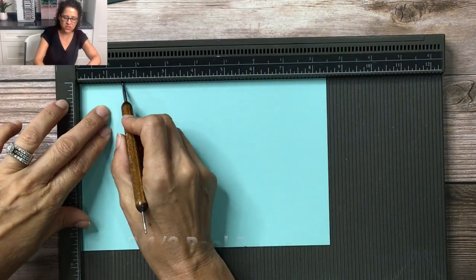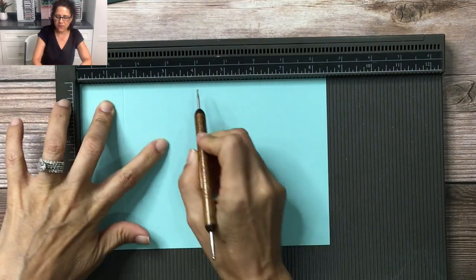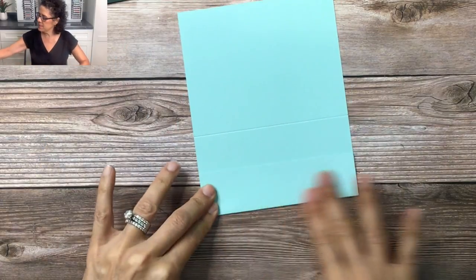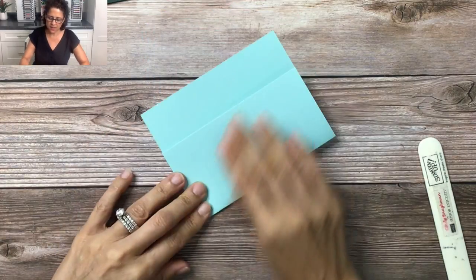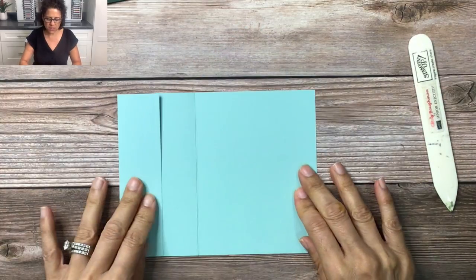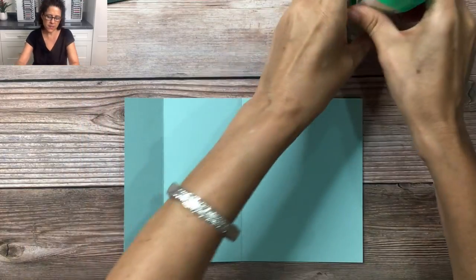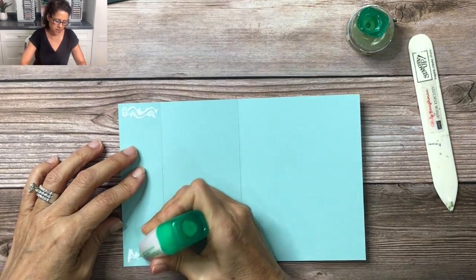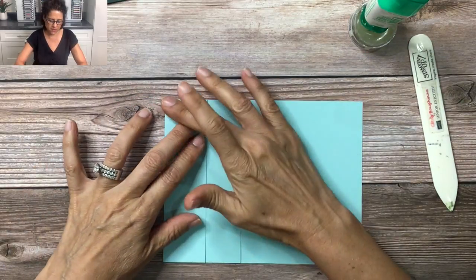I'm going to score it here on my Simply Scoreboard at one and a half inches to form the gift card portion, and then at four and a quarter inches just to fold the card in half. I'm going to take and fold this up, use a bone folder to make it nice and flat, and fold it again — use a bone folder and make it nice and flat. For the gift card portion we're going to add some adhesive in here using liquid glue — a little bit here and a little bit here — then close that up, press it down, and let it dry.